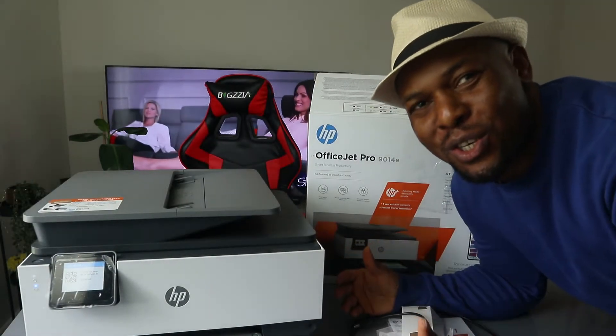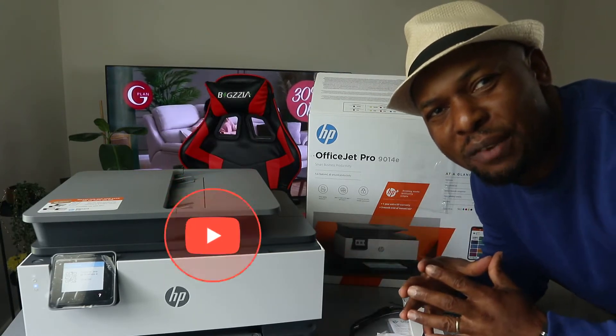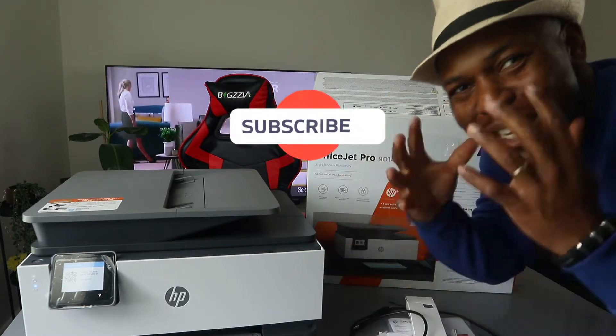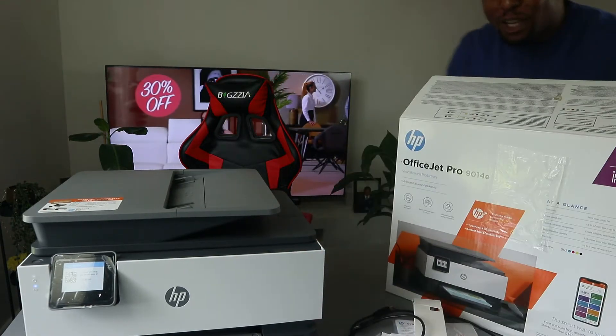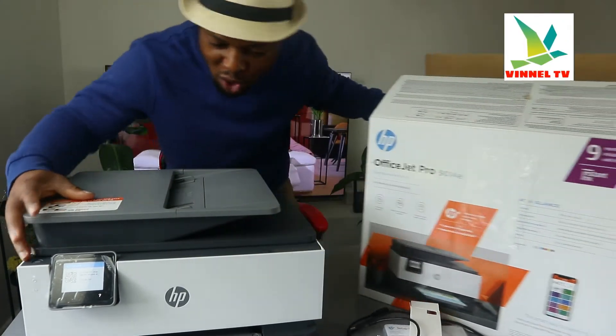Hey guys, what's good? How you doing? I hope you are doing well. Welcome to Vinel TV. If you are new to this channel, please consider subscribing — I will appreciate it. Thank you very much indeed for stopping by and for clicking.